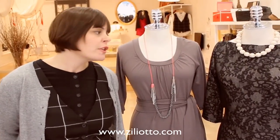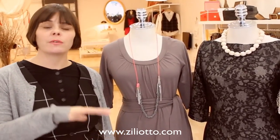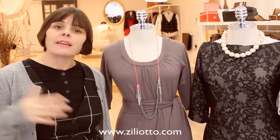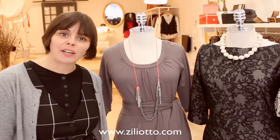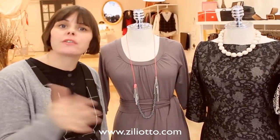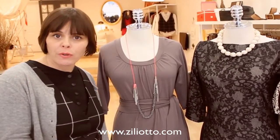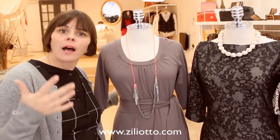Hello everyone! Today I want to show you three different ideas of how to wear a necklace with different necklines. I know some people struggle with this — I see the mistakes all the time on the subway. I wanted to make it clear and easy as we go through the holidays with New Year's coming up. This is a simple little 101.